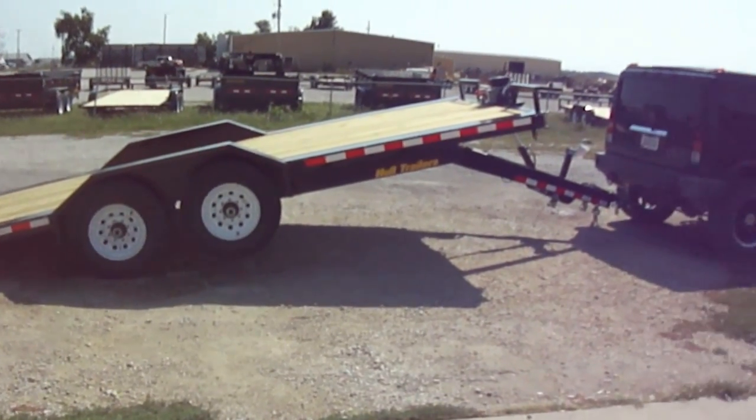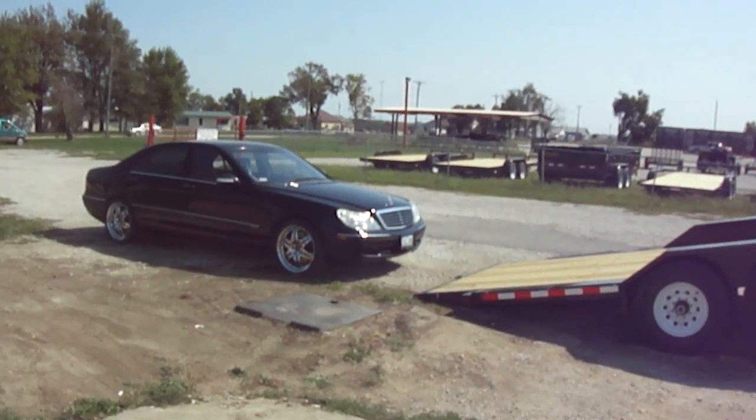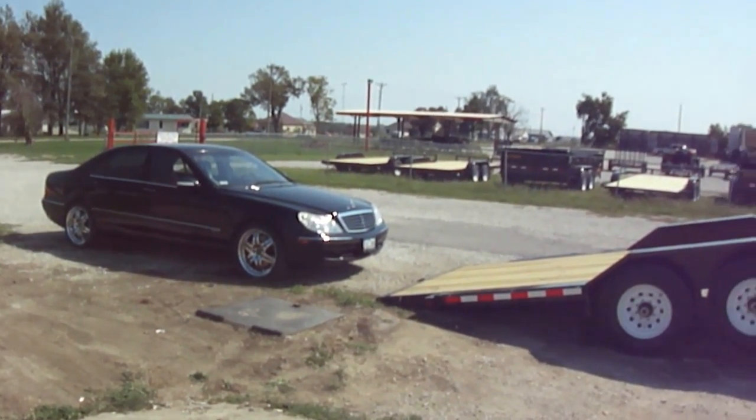Just like that, it's hooked up to the Hummer and I'm getting ready to show you how easy it is to load an S600 onto a tilt bed trailer.